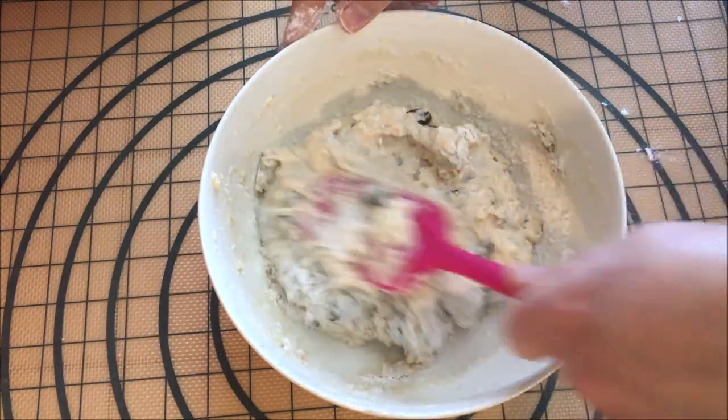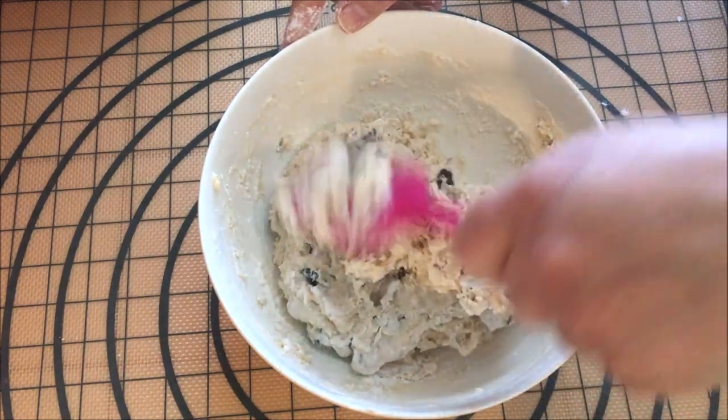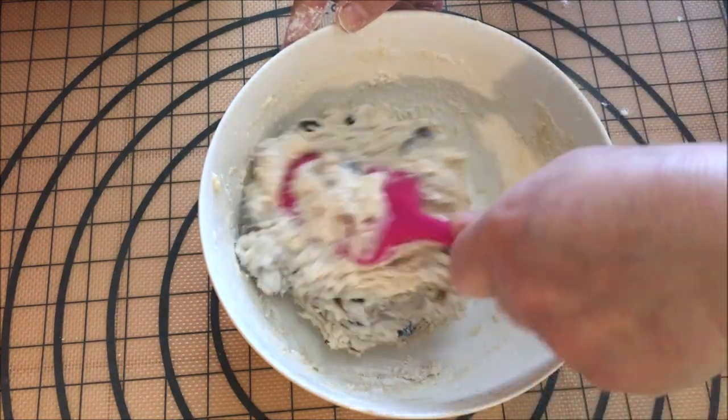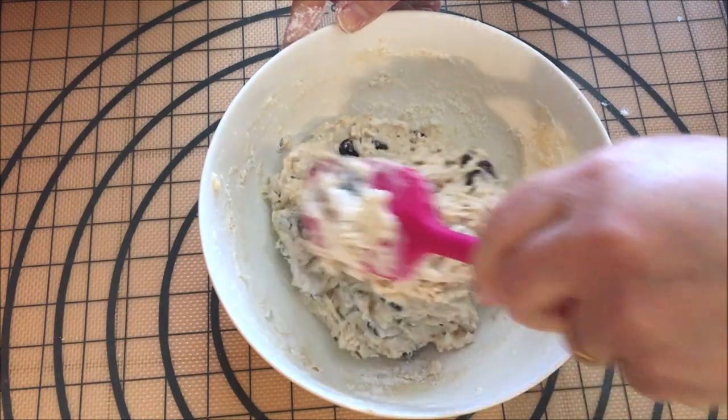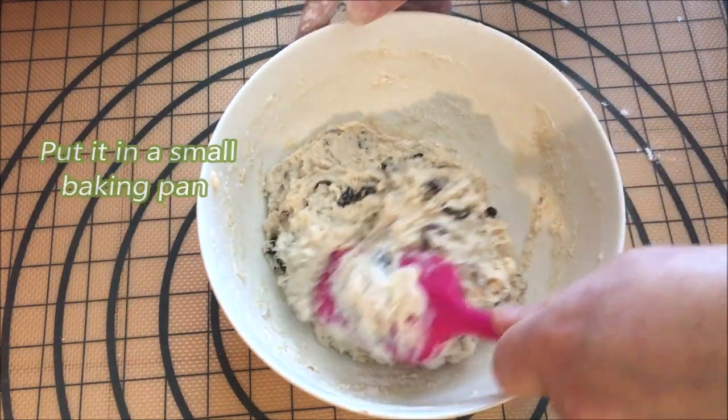I'm going to add 1 minute to the base of the cheese. I've got a little bit of sugar. I'll take a little piece of the cheese and put a little bit of sugar. I'm going to add 2 minutes to the cheese.